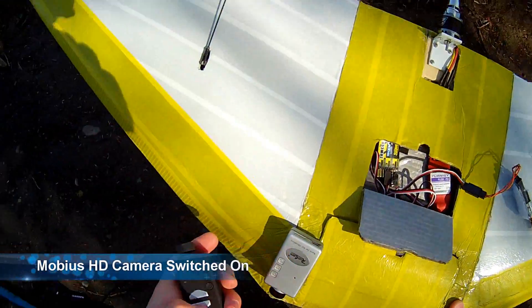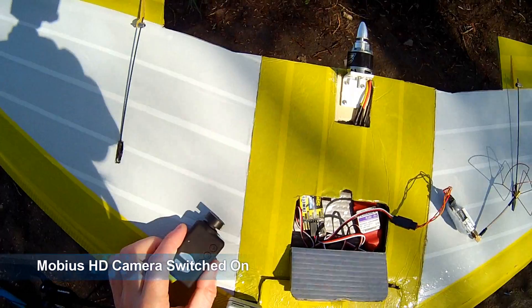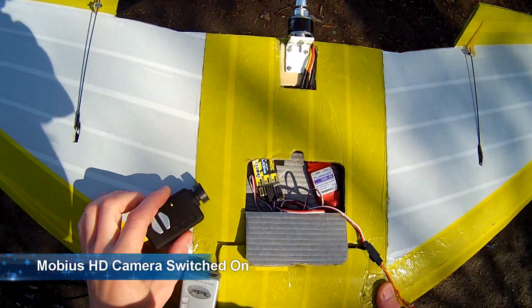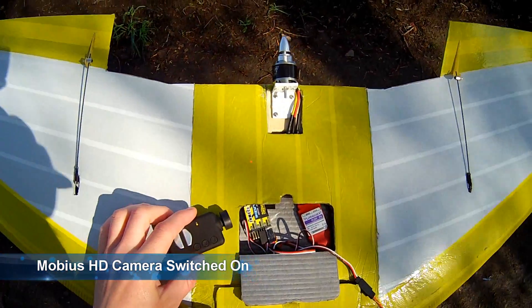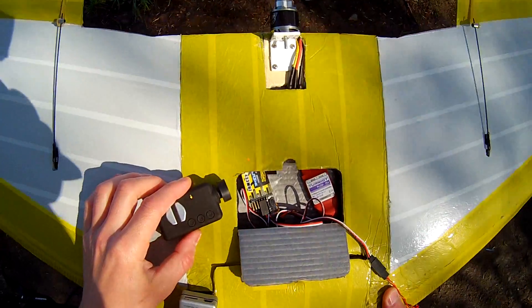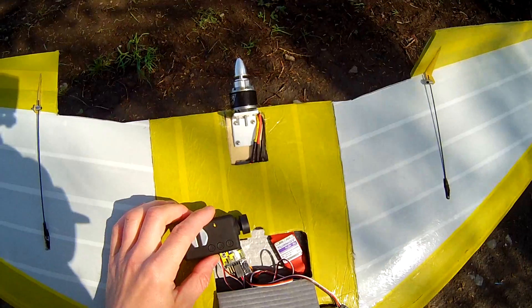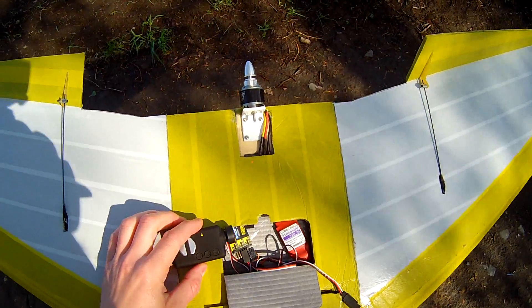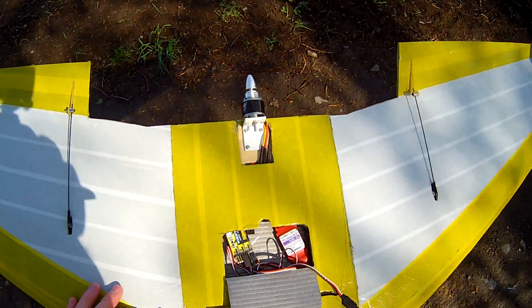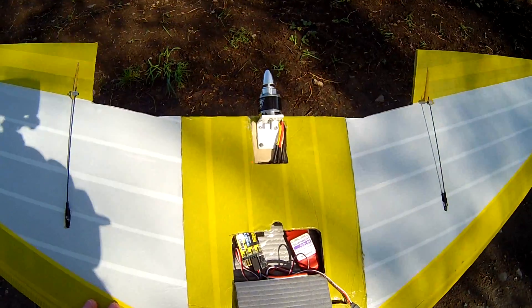Switched on Mobius HD camera. Now you can see control issues. And if you move it away, it could fix it. Now it starts to be controlled again.